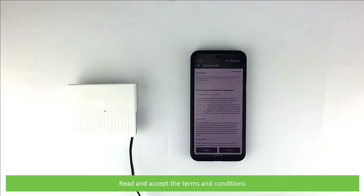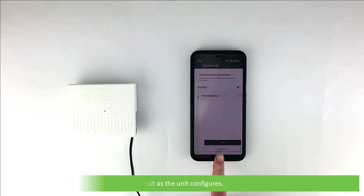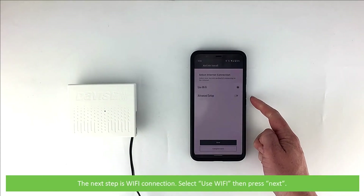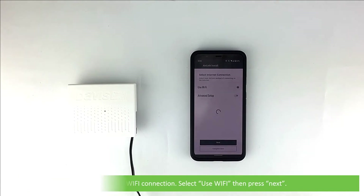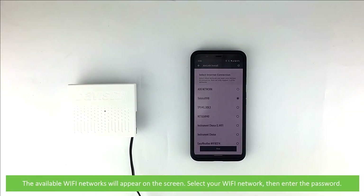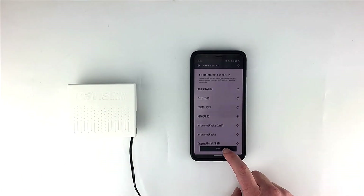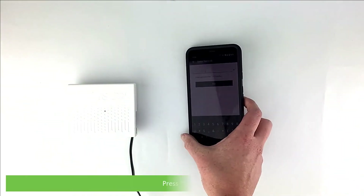Read and accept the terms and conditions, then wait as the unit configures. The next step is Wi-Fi connection. Select use Wi-Fi, then select next. The available Wi-Fi networks will appear on the screen — select your Wi-Fi network then enter your password and press next.